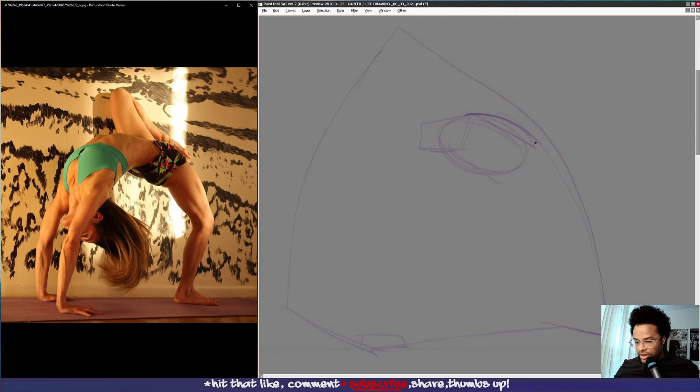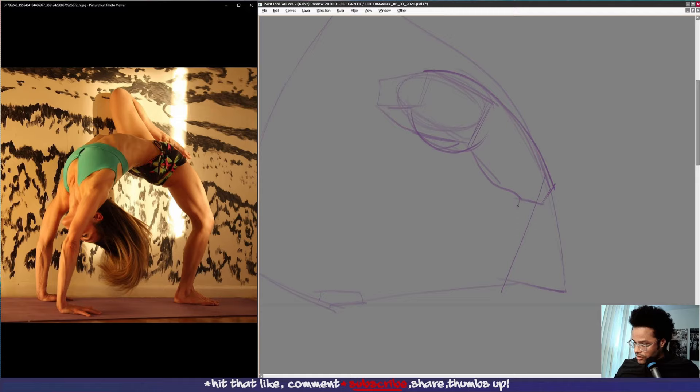That's another way to put down the landmarks that kind of help you find the structure in the form. The angle of her leg is about like this, the hamstrings here, and the leg coming up like this. Then we have the leg coming down, the heel is about there. Like this, and then we can draw up a triangle for her foot.